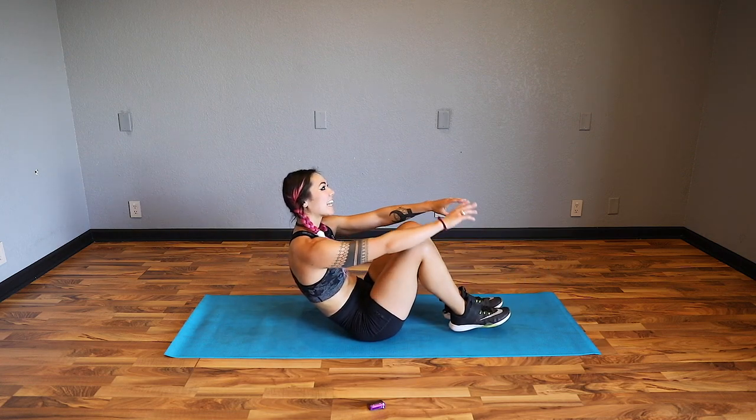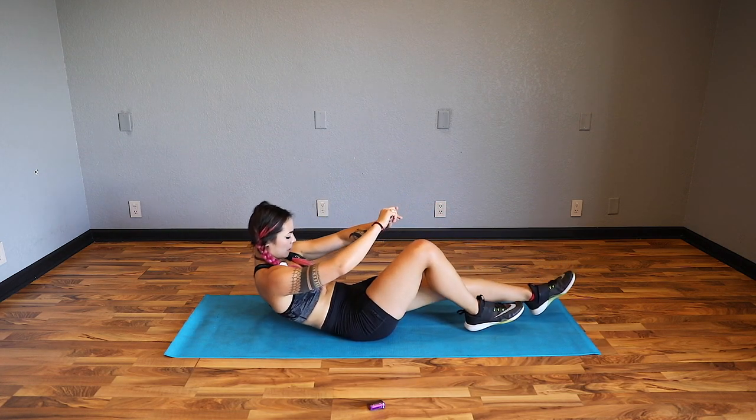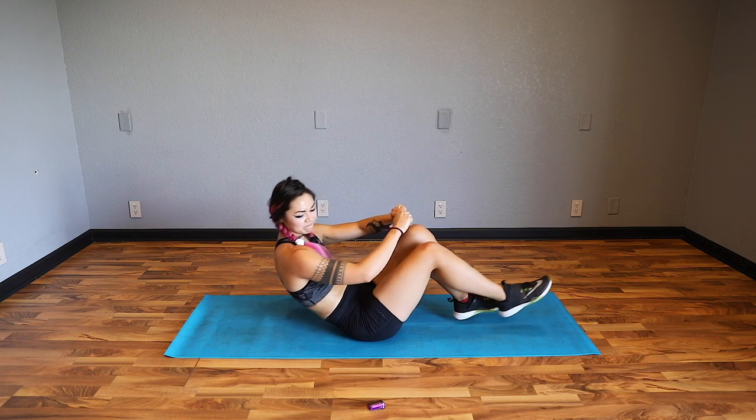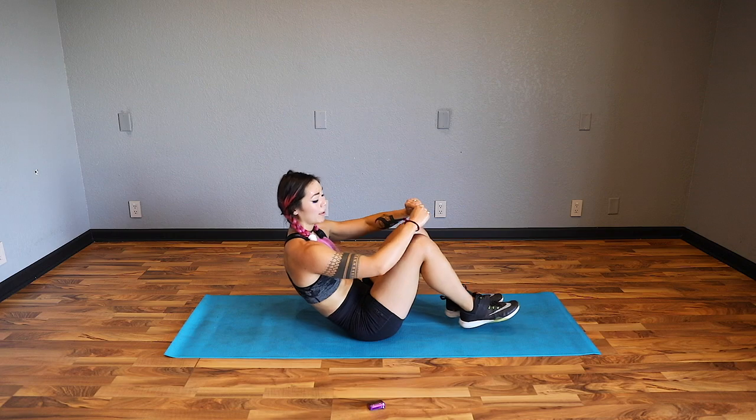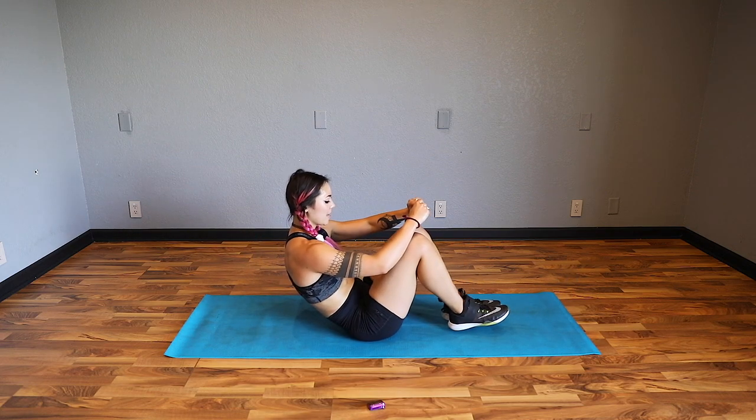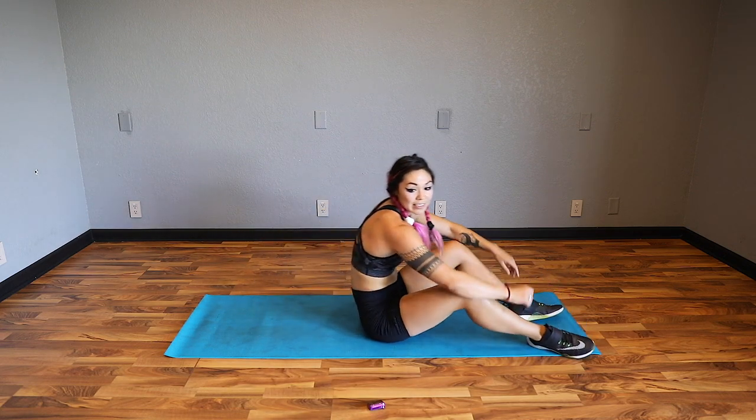15 seconds. Cardio is done and now we're going to finish out with an ab burnout - that's nice. Last 10. Five, four, three, two, and done.